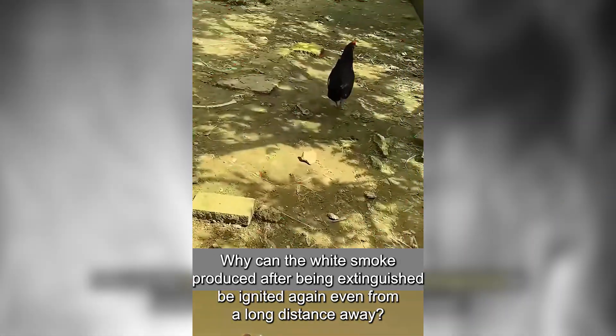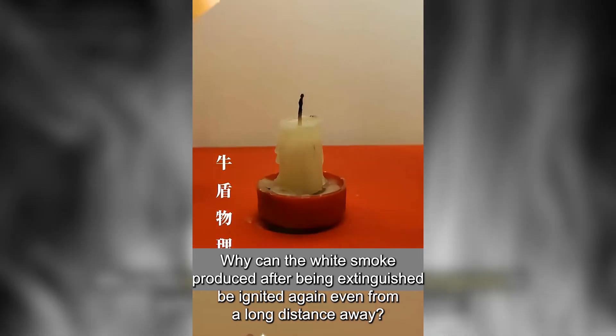Why can the white smoke produced after a candle is extinguished be ignited again even from a long distance away?